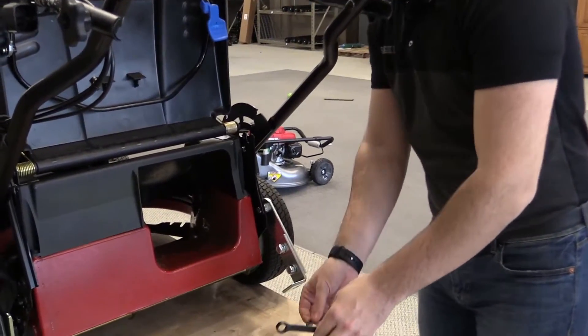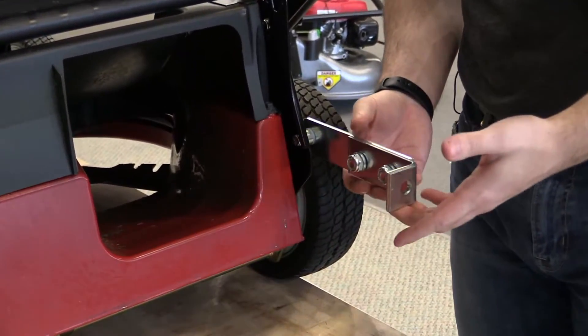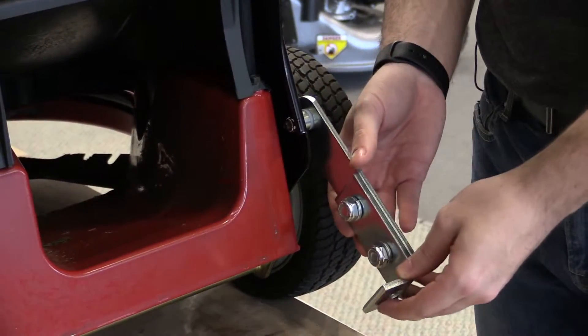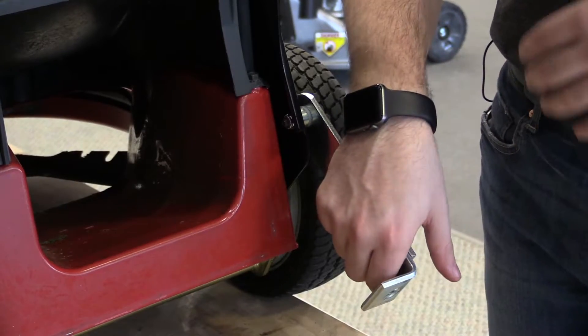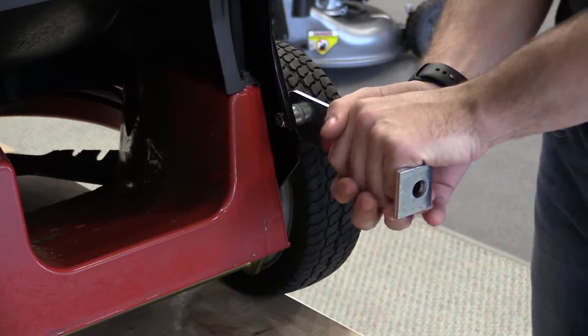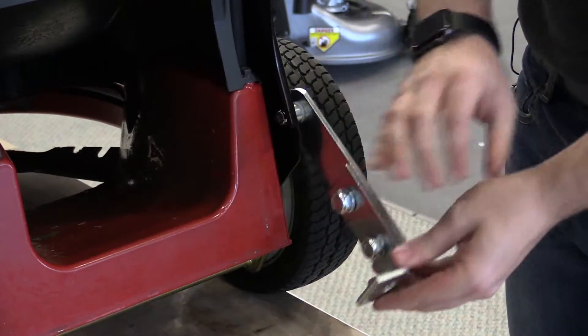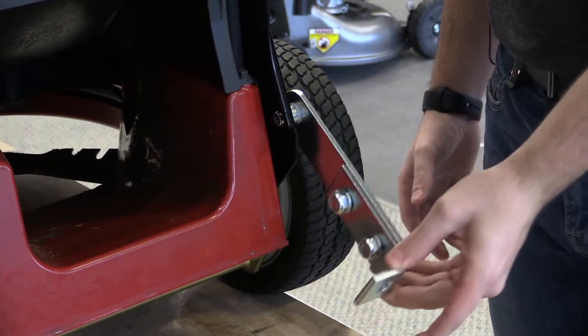One thing to mention when tightening: make sure you don't have it too tight where the bracket can't move up and down, because the unit needs to be able to pivot so that it'll freely float up and down with the contours of the ground. You do want a rigid mount so there's no flex side to side, but you still want it to pivot with ease.